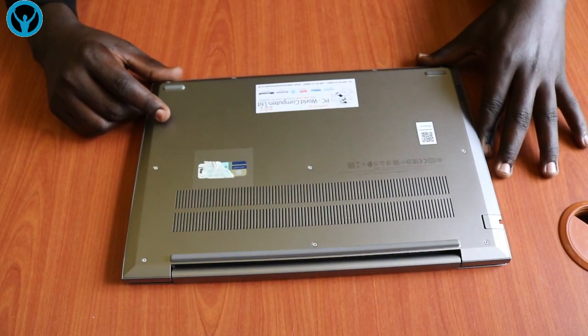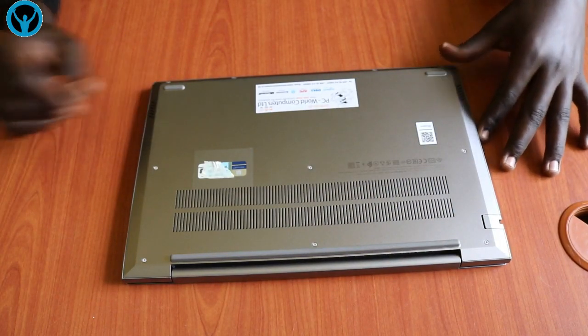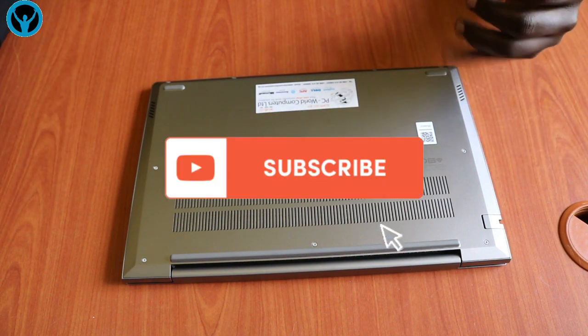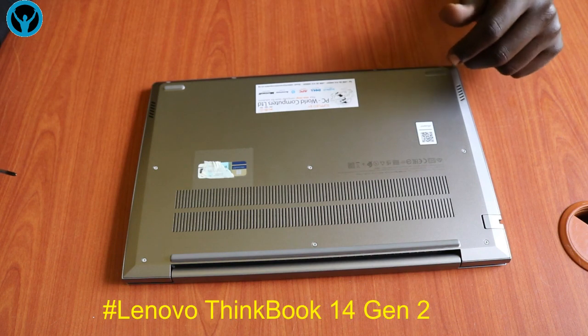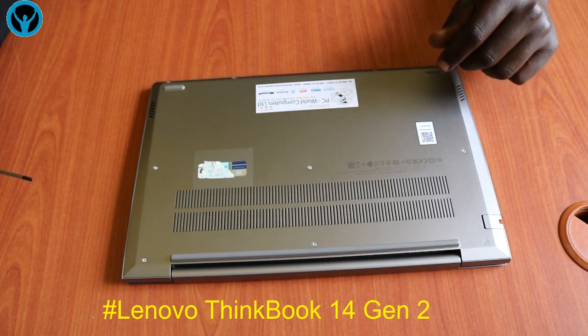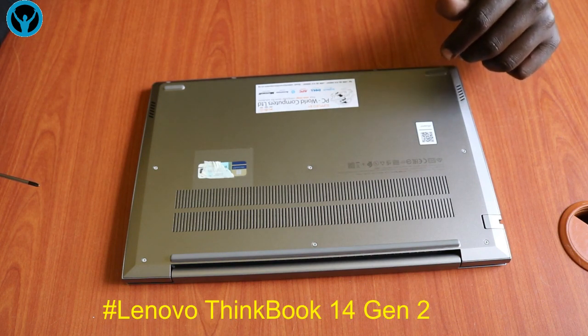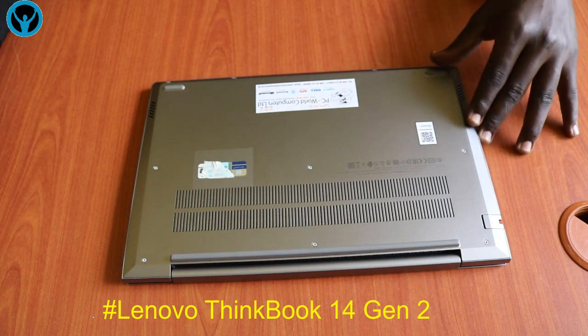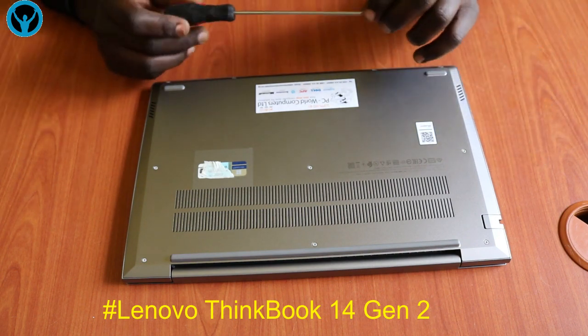Hello family, welcome to this edition of Apollo Diversity Solutions. In this video we're going to be looking at disassembling this Lenovo ThinkBook 14 G2 laptop. Without wasting any time let's start right away. Among the tools that we're going to be needing, we shall need a Phillips screwdriver.